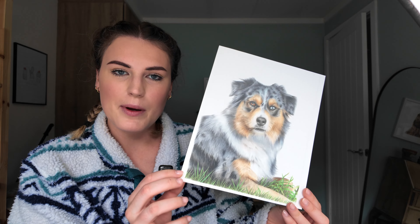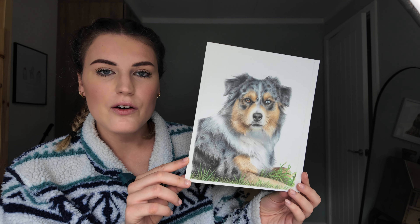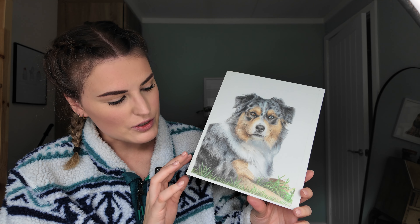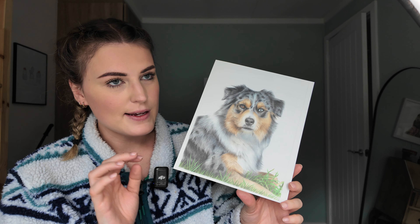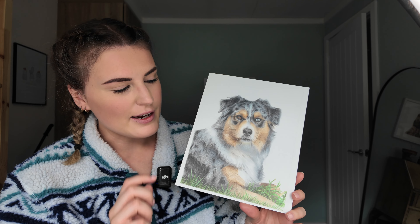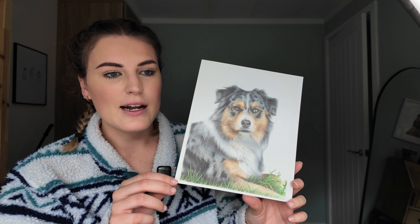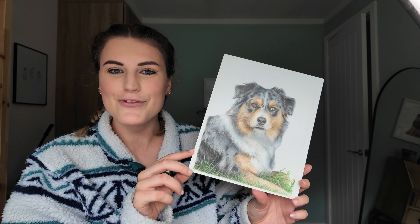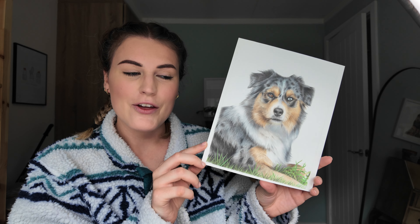This is another Patreon tutorial — it's of an Australian shepherd, really fun tutorial. I think it was the first one where I added a little bit of grass in. One of my Patreons actually reached out and suggested we draw an Australian shepherd and gave me some references from a friend — so this was one of their dogs that I drew.